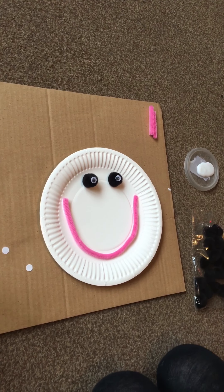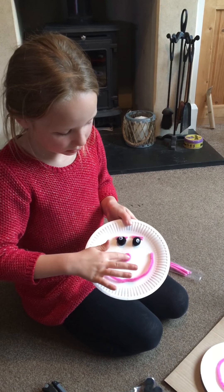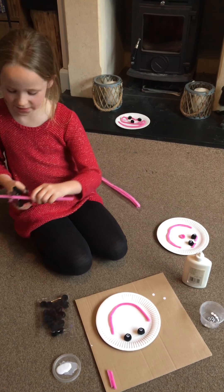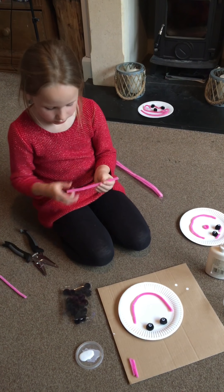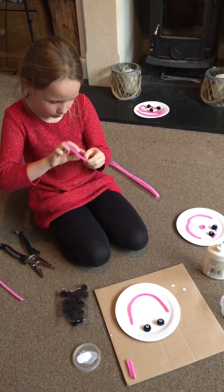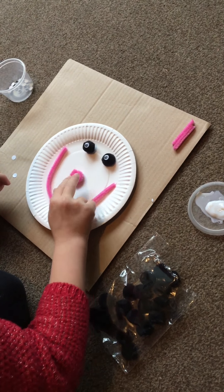Now I need another pipe cleaner to do the nose. The nose on mine is going to be a circley nose. I'm going to cut it about there. Stick it on.